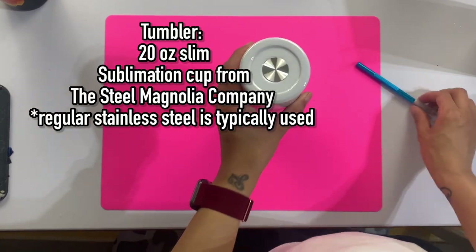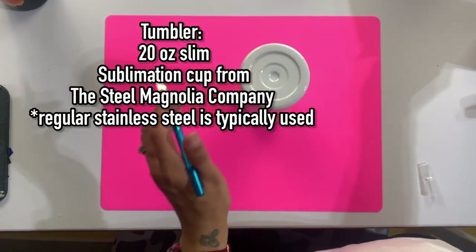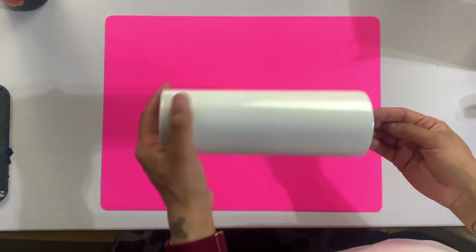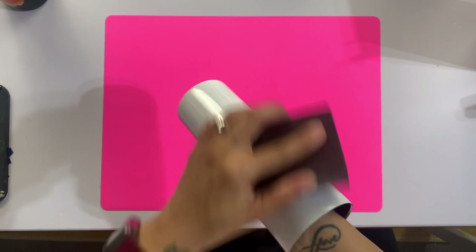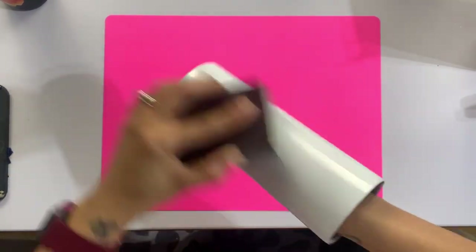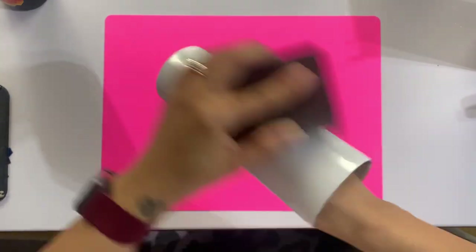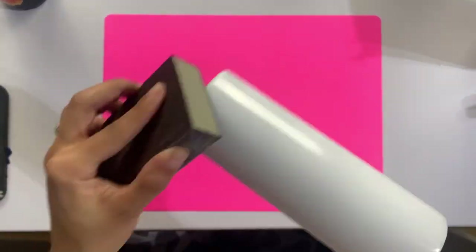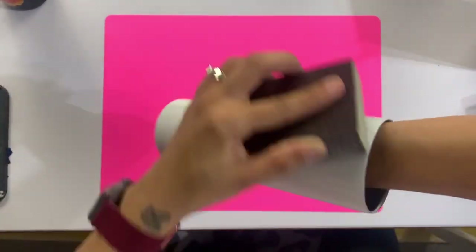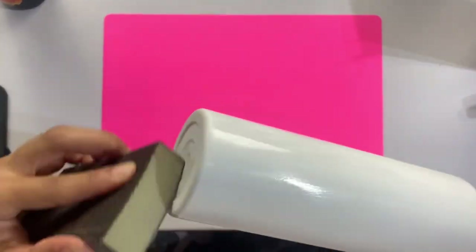I am actually starting with a sublimation tumbler. I got these sublimation tumblers for a great deal and I could not pass them up. Although I do have a sublimation printer, I don't actually do sublimation as of yet — I haven't even taken my printer out of the box — but you can still use these for glitter and epoxy. You really want to make sure you're giving these cups a really good sand.